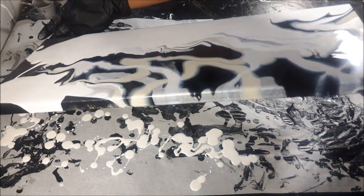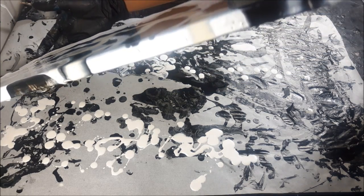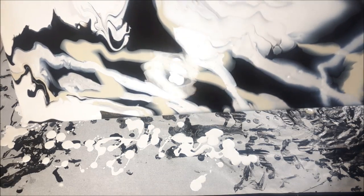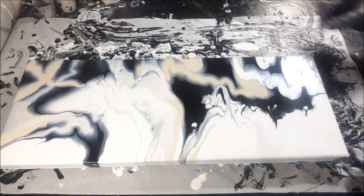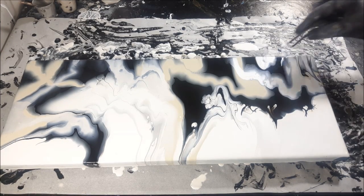I'm loving how the paint bleeds through — that's what I like to call it to explain it — and lays underneath the right colors and leaves beautiful striations. Little bugger there, and a bugger there.